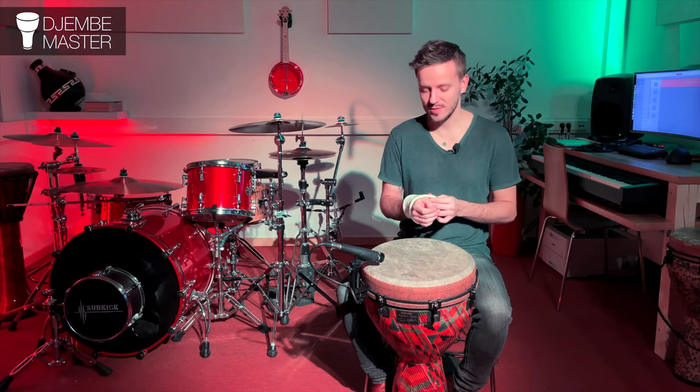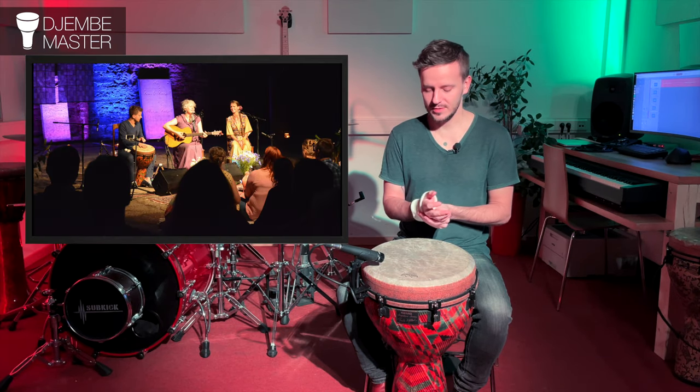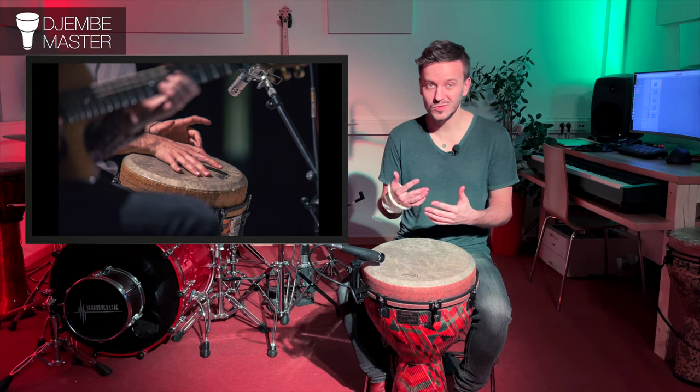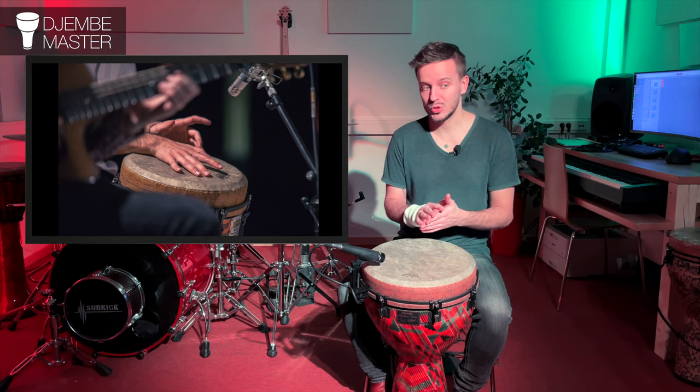That's a short overview of how to use the wristband with the djembe drum. I mostly use it at concerts when I'm playing with a guitar player I just met, so I don't know their songs really well. They start their songs, I kind of jump in and start adding some strokes. The first strokes might be some nice soft bass strokes, and then we'll see what happens from there as the beat gets more complex.